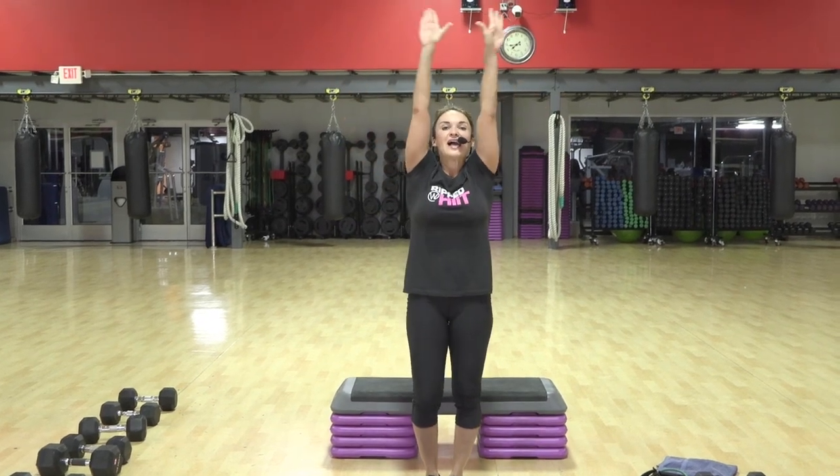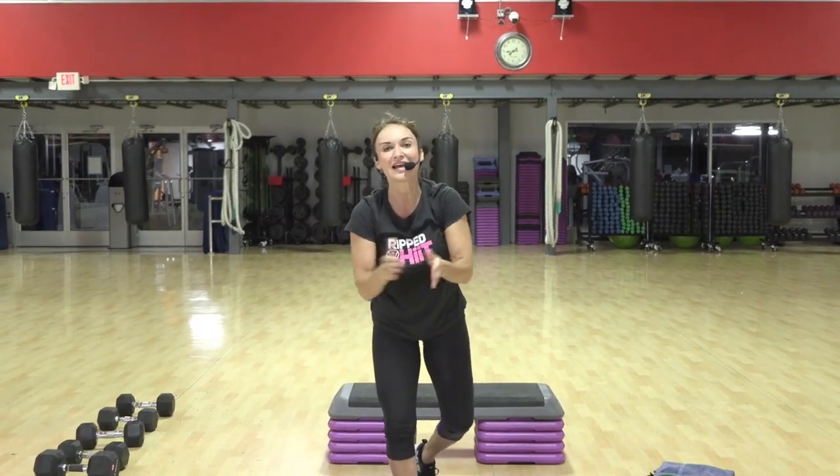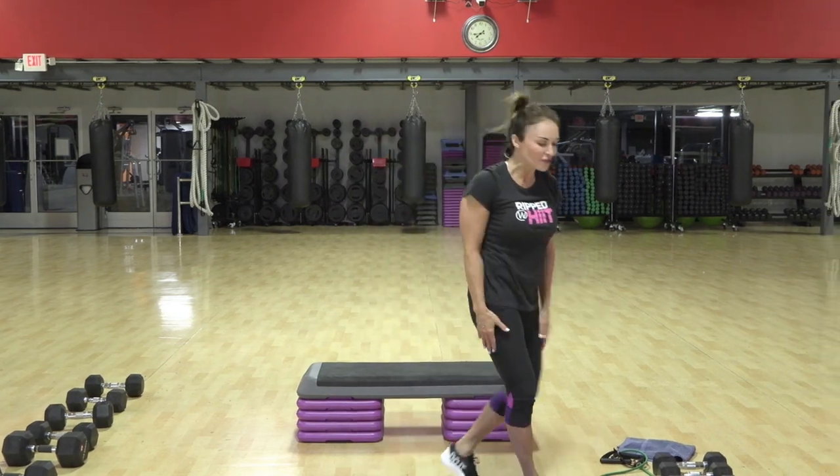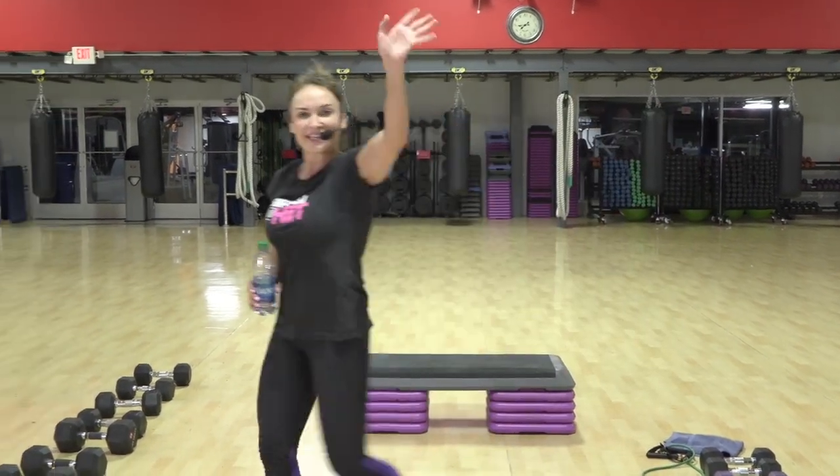Big breath. Inhale. And exhale. Yes. Nailed it. High five. Fist bump. Whatever works for you. I will see you next Thursday, 9:15 live. Ready to do something all over again. All right. Cheers. Have a great day. See ya.